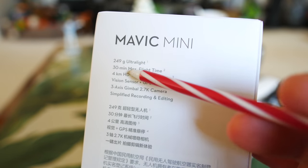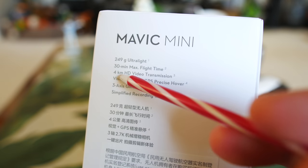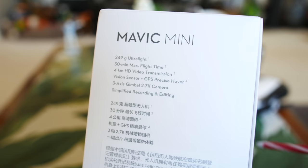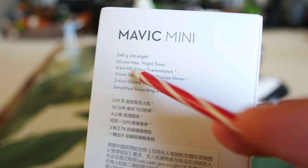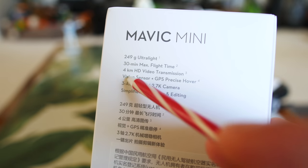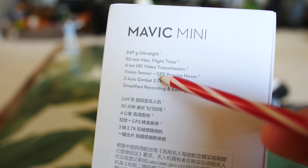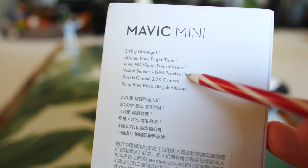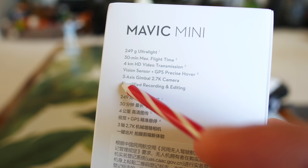It can go four kilometers with HD video transmission — real-time transmission back to the phone. I also do very in-depth range tests, so we'll be checking that as well, seeing what the quality of the link is as we push it that far or possibly even farther depending on how it performs. It's got a vision sensor and GPS precise hover — vision sensor on the bottom to sense the ground, and the precise dual-antenna GPS/GLONASS receiver like all their other drones.